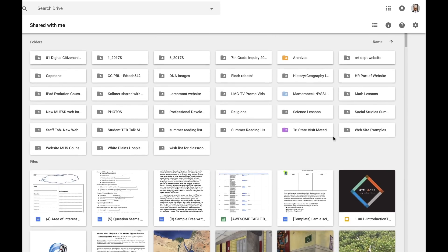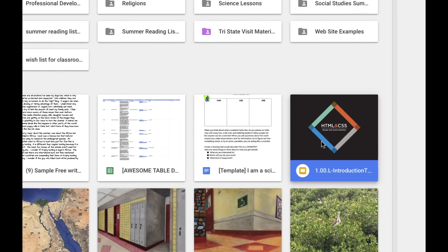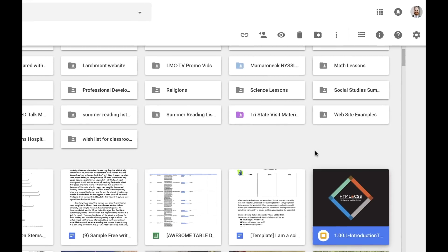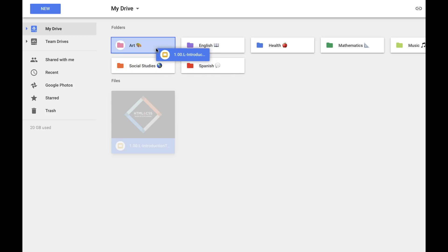Now keep in mind, there isn't a lot we can do. I can't really move these around, drag them into folders, or do the types of organizational things I would do in my own Drive. But what I can do is take a file that might be of particular importance — like say this Google Slides file right here — and click on this button, which will add it into my Google Drive. Now it's not actually creating a copy of the file in my Drive; it's basically creating a shortcut to that file that I can access directly from my Drive. And now that it's here, I can do things like drag it into a particular folder.